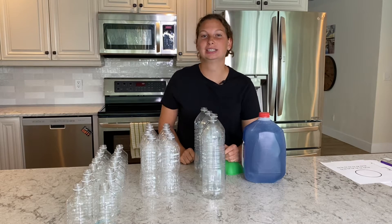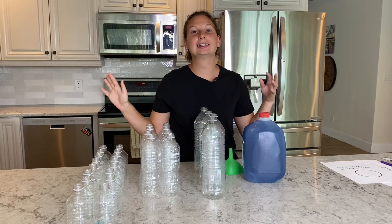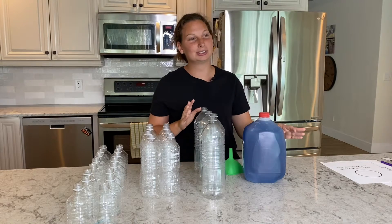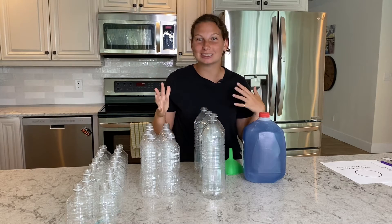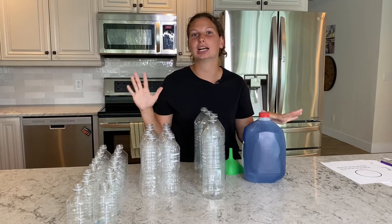Hey sitters, welcome back to another video. It's Lydia, thanks for joining me. Today I'm going to be doing an activity that I did when I was in elementary school and it really helped me when it comes to measurements, cooking, baking, anything to do with in the kitchen. It has stuck with me since elementary school, so I love teaching it to others, whether it be kiddos or my friends that still don't know measurements by heart and have to look it up. So that's what I want to show you guys today.